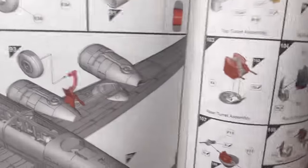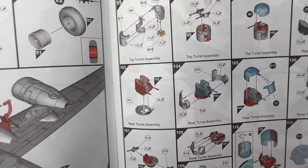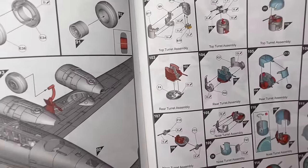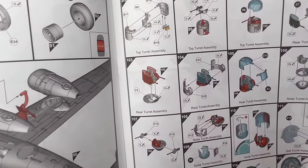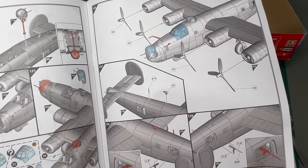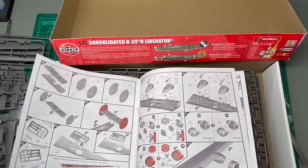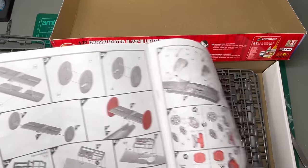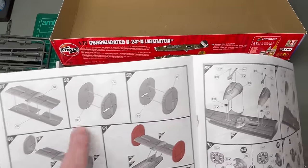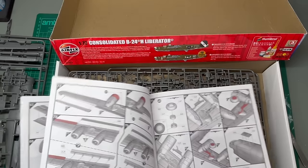And there you go — that shows the assembly of the nose turret, I think. You can see the glazed parts and where those guns are moulded in situ. That's a really intriguing design idea. I mentioned earlier those tail fins — these are the two you use for this kit, so the inclusion of the other fins does point to other variants not needed for this version.